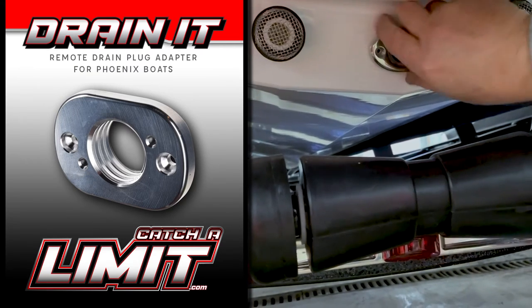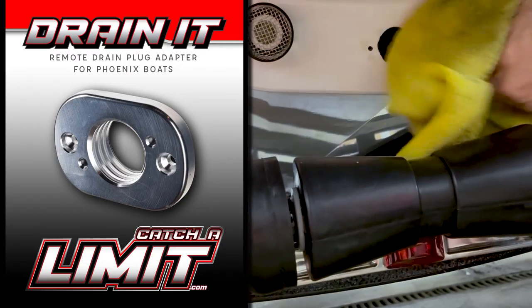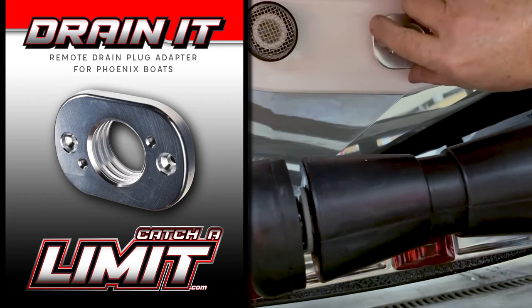This product was designed by Tournament Anglers and manufactured in the United States. Our drain adapters are easy to install and require no drilling or cutting on your boat.